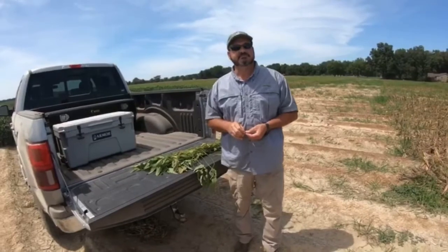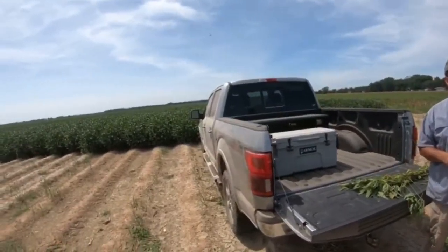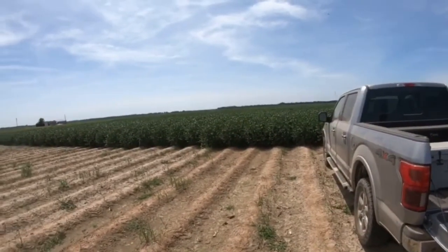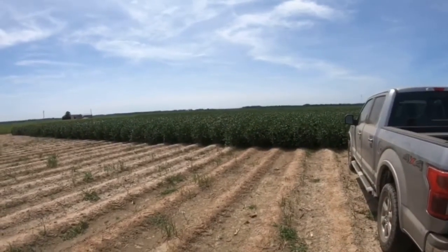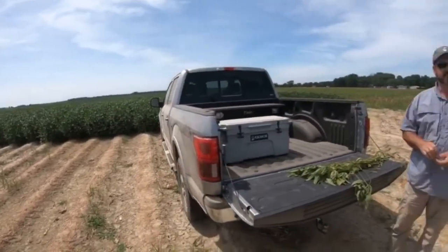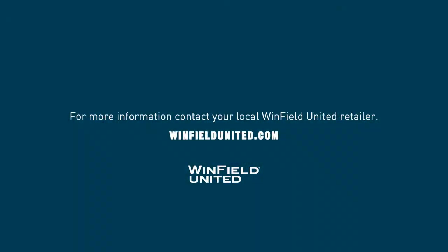Well, thank you Kevin. We appreciate your insights today. And as we pan back across the yield trials at The Answer Plot at Wisner, they'll soon be dead. Thank you all for watching. This is Jeff Pangle, Technical Seed Agronomist, Winfield United, talking about the next 10 days killing beans in North Louisiana.